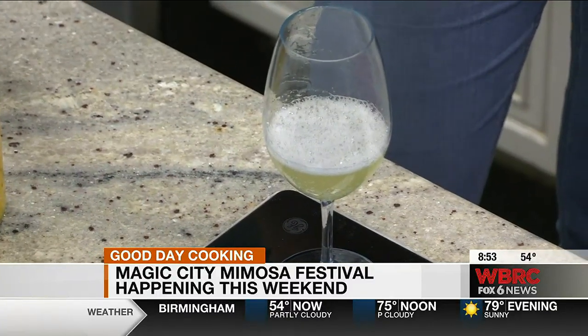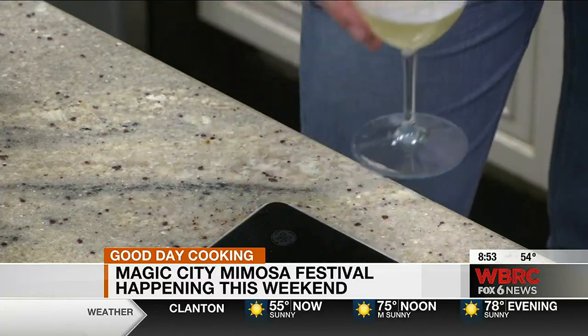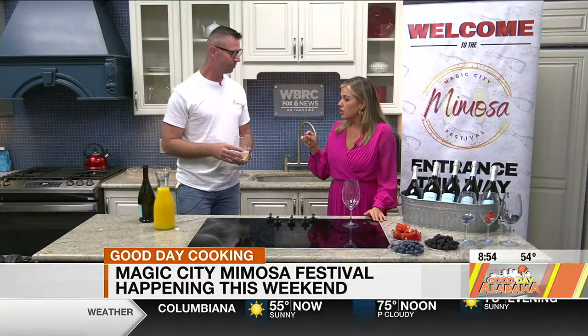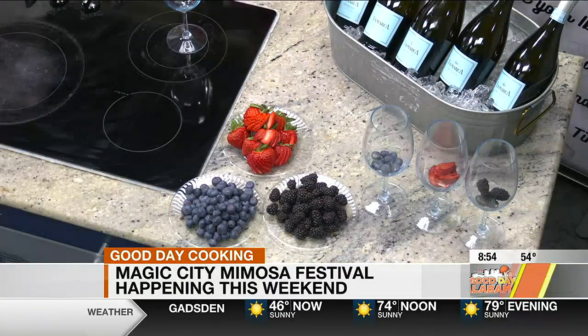The weather's going to be kind of warm, so we're going to put it over ice at the festival, but we don't do that at home. You have your cup, and then who doesn't like a little fruit? When we come back, we're going to top this off with some fruit, orange juice, and show you the final product. I hope you're learning everything mimosa — we'll finish this up in a few minutes.